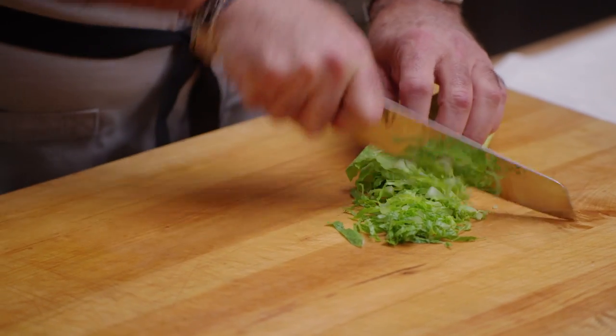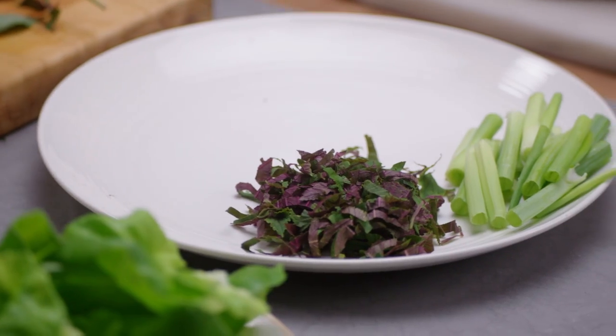Chiffonade is a julienne of anything that's leafy, whether it's lettuce or herbs, where you want a very feathery approach. Chiffonade can be very, very narrow, or it can be a quarter of an inch thick.